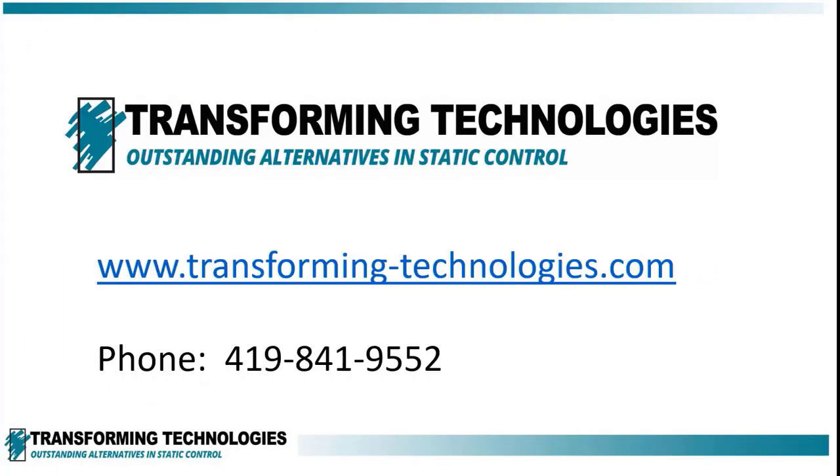Contact Transforming Technologies for additional information and a list of our distributors. Transforming Technologies is your dependable source for ESD control products and support.